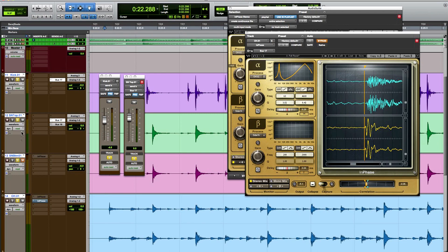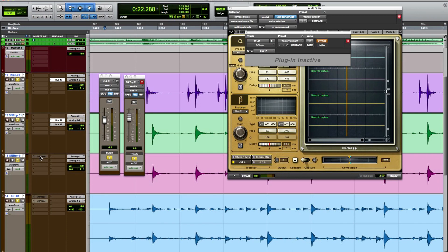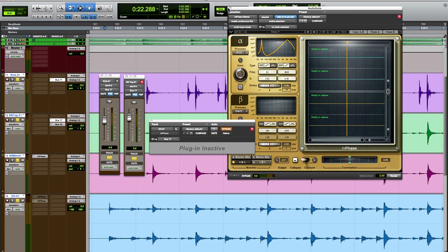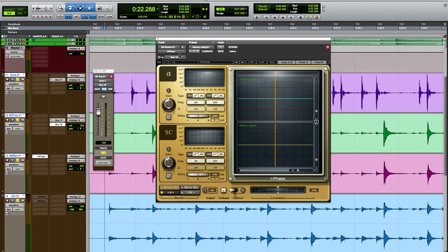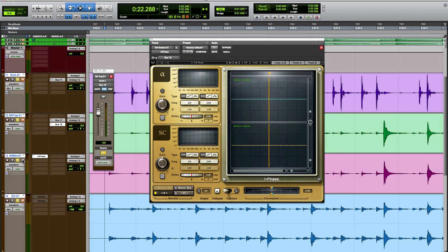One of the things we could do is play with the snare top and snare bottom mic alignment. I'm going to call up the mono InPhase plugin. What we have here is a mono InPhase plugin on the snare bottom mic, and I want to process the snare bottom signal and match it up to the snare top. I have a send going to bus 18, feeding into the beta channel of this InPhase. I can mute the other drum tracks and solo up just the snare bottom — that's the snare bottom, and that's the snare top.